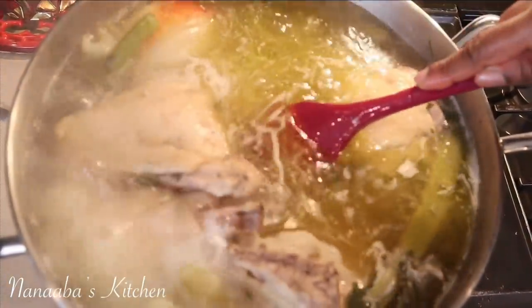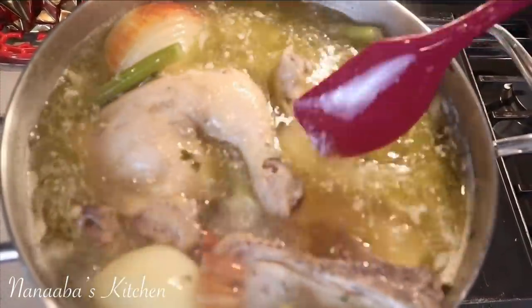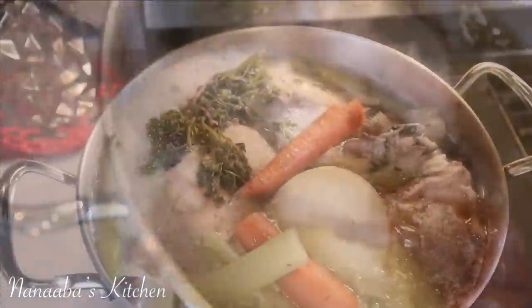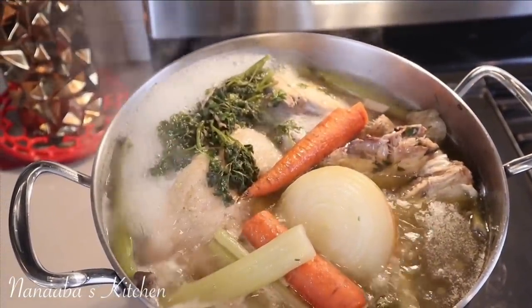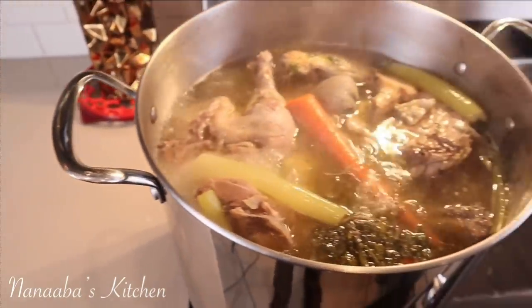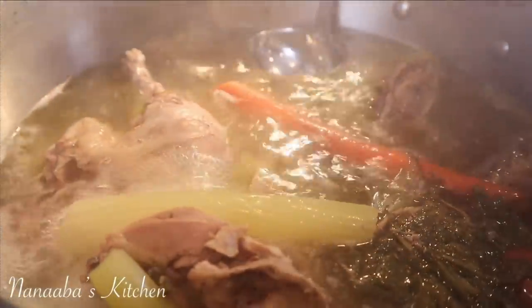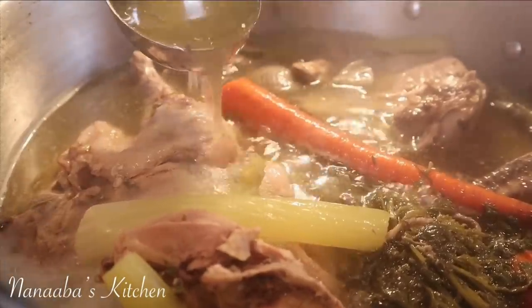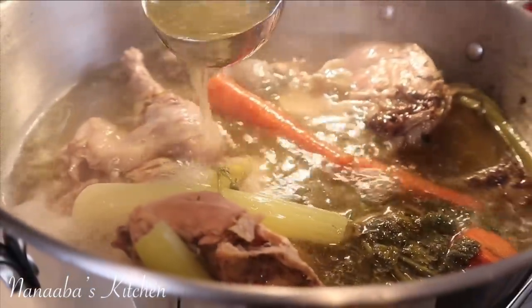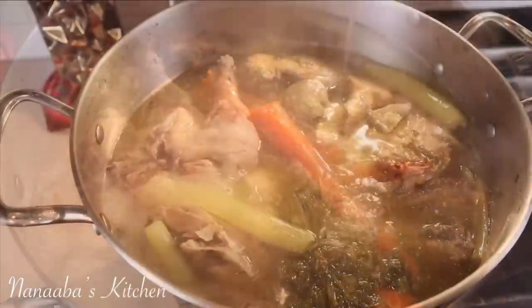Once it comes to a boil, remove the lid and try to resubmerge all the ingredients that are floating. They've soaked up some moisture and will release it eventually, but we're going to cook this down until it is very concentrated and rich. We have our mirepoix in there — a combination of your onions, carrots, and celery. Those are must-have ingredients that boost flavor in a stock or broth. Then add your favorite herbs and vegetables.